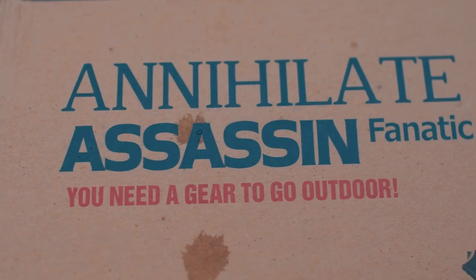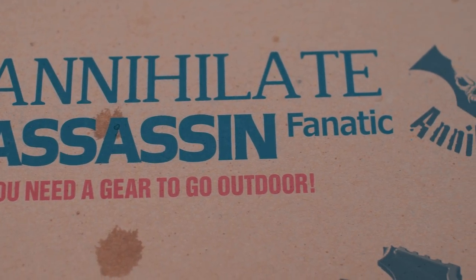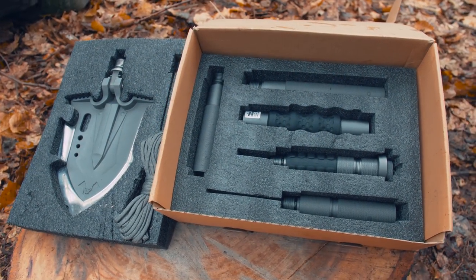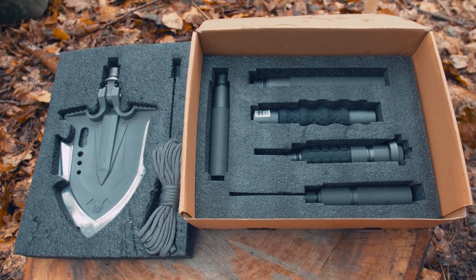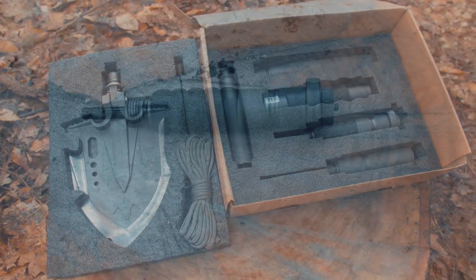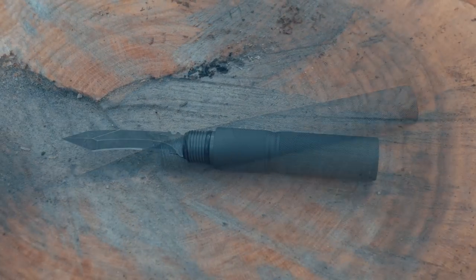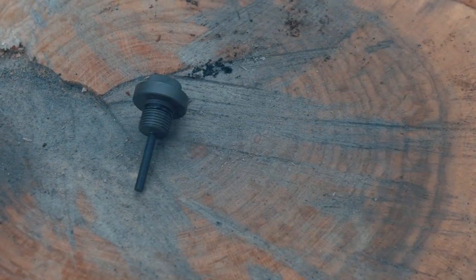We wanted to break this thing and show the world that it was actually crap, because we hate it when stuff goes viral and isn't good. But we can't get around the fact that it is actually a good shovel. It is good quality. We tried to break it. If you find the price isn't cheap, check out the link in the description for how it's made — there's a lot of work that goes into it. And if you find a use for it, like keeping it in the back of your car for an emergency, I can imagine that.